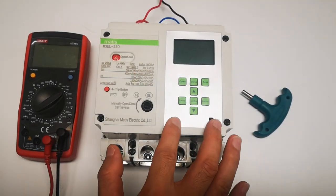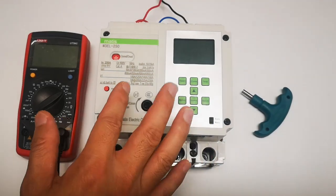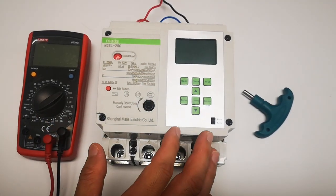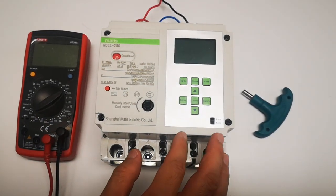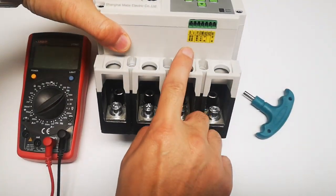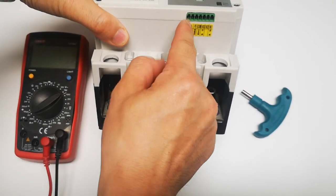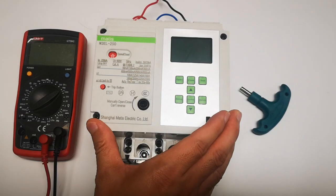If any circuit problem happens, it will trip and protect, and meanwhile it's always recorded. When the circuit fault disappears, it will auto-reclose automatically. It also owns a communication module of Modbus RS485 communication A and B, so you can read the address of each breaker.